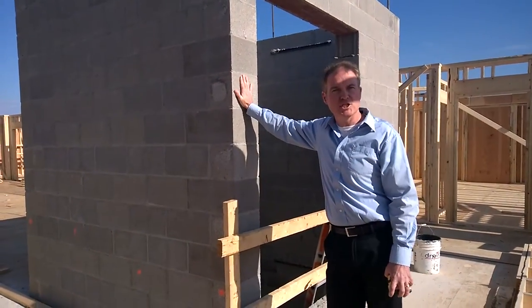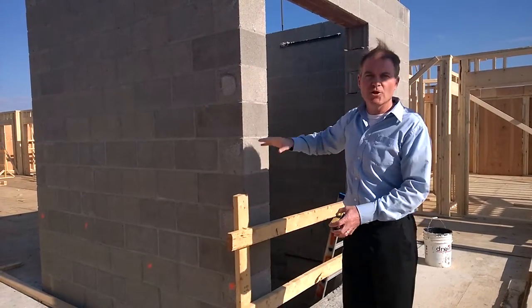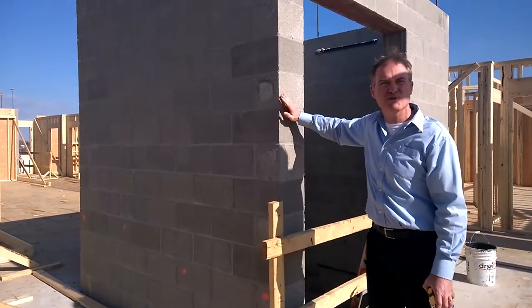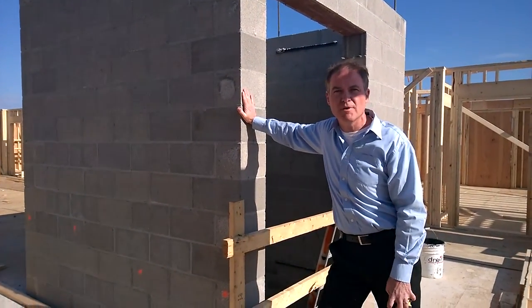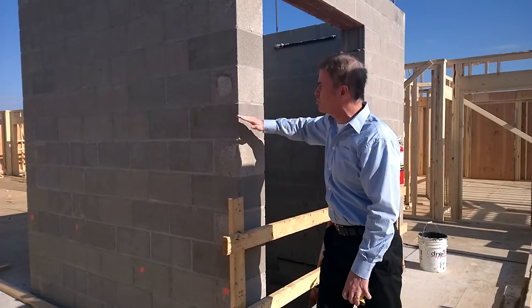These are all 8 by 16 inch blocks. These are 10 inches thick. They're grouted solid — it has grout wall every other course. In this particular instance, check your structural drawings — it might actually be every 8 inches until you might have grout wall horizontally.